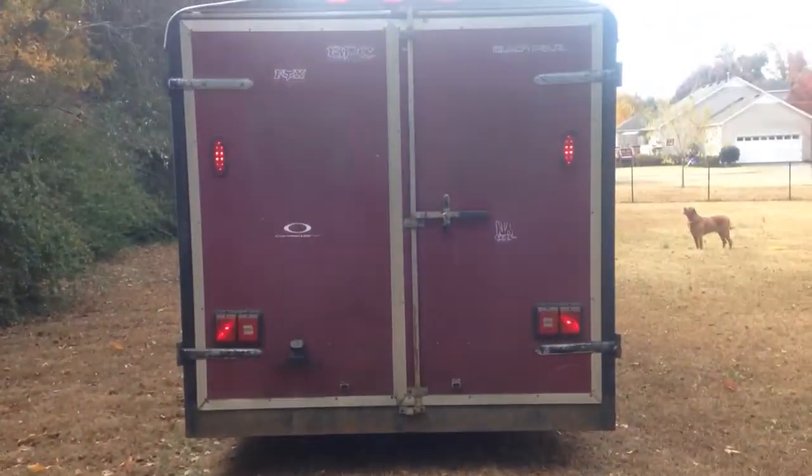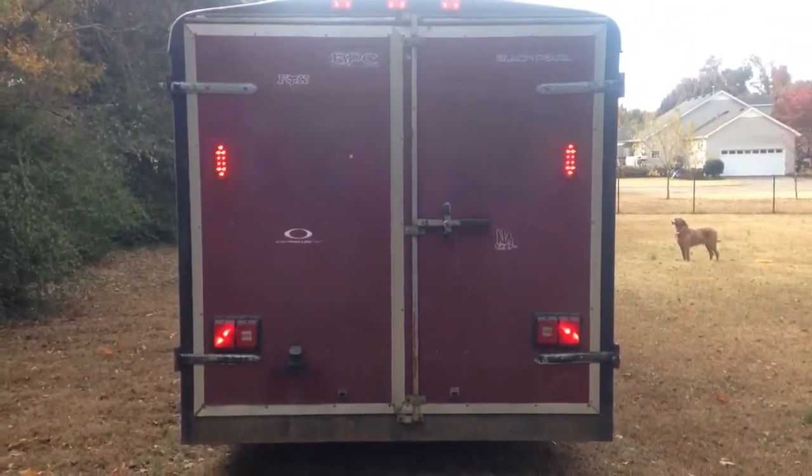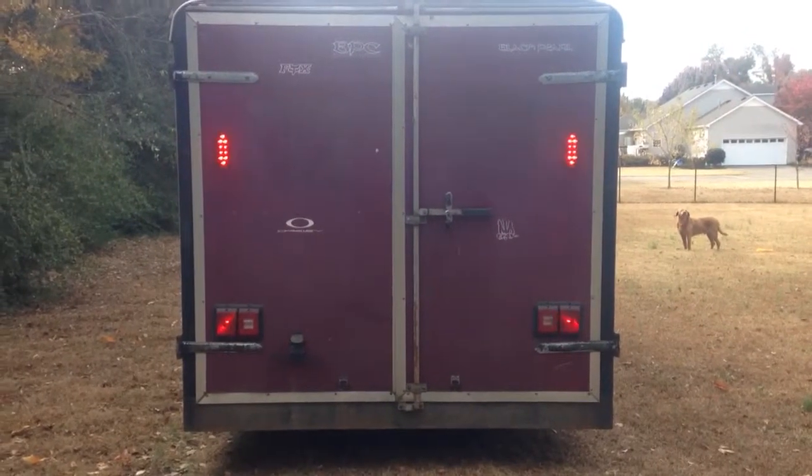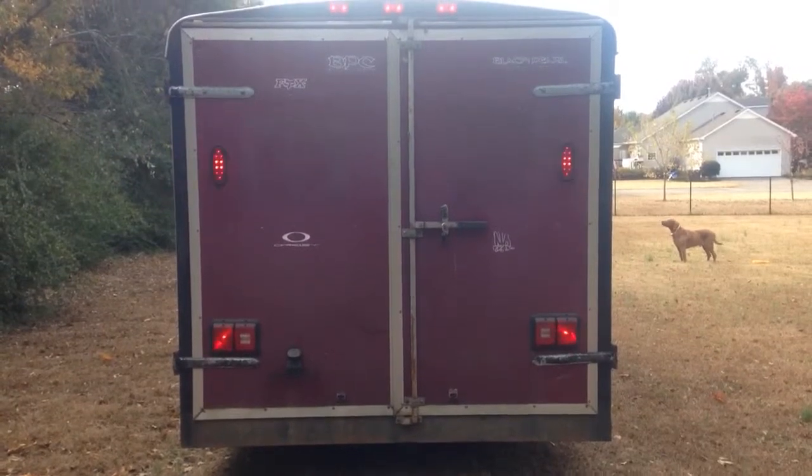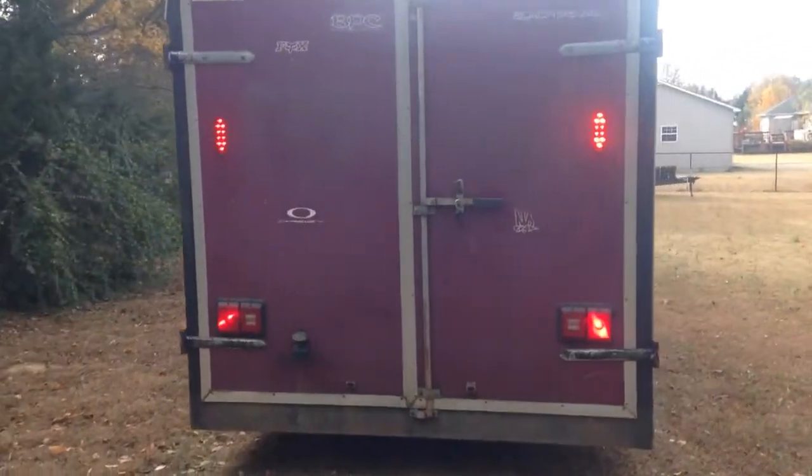All right Steve, here's a quick look at the trailer. Apologize for my southern accent. You can see the lights in the back — I added the LED lights, and the ones on the bottom are the original lights. Walking around the trailer.